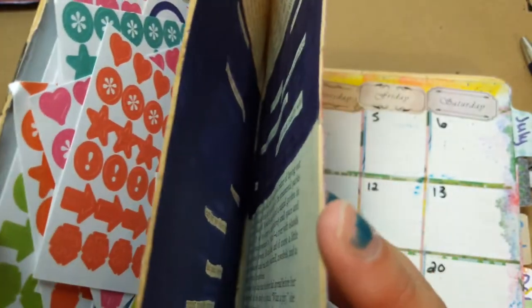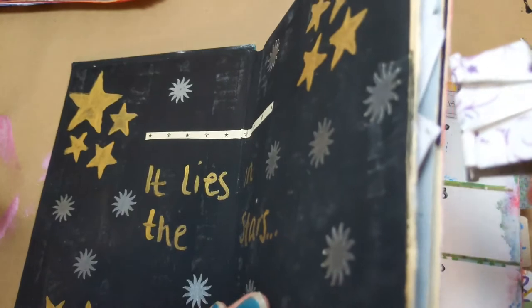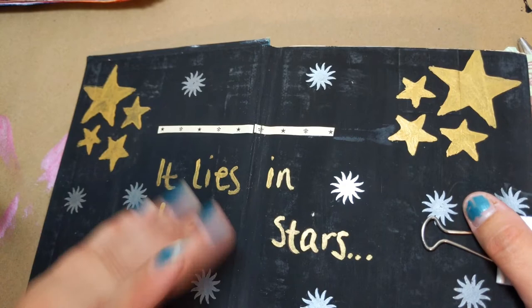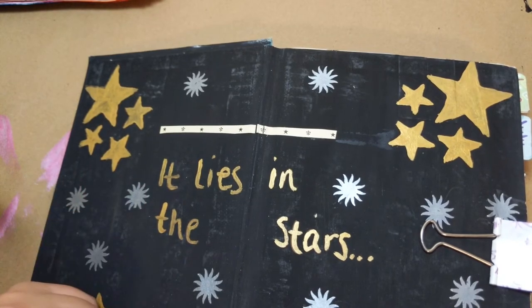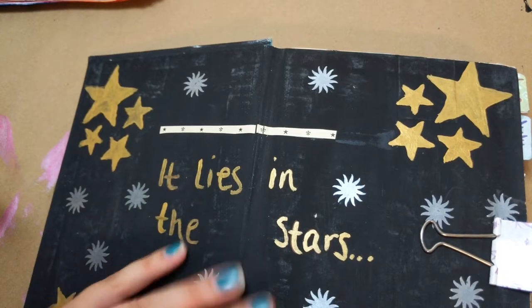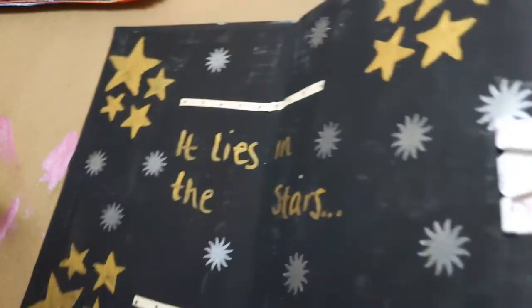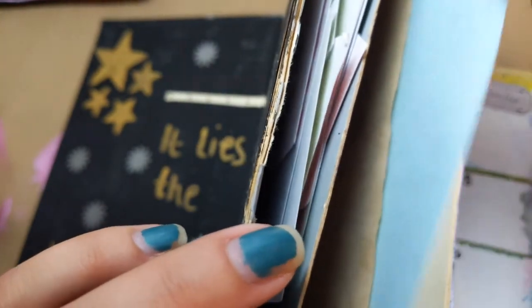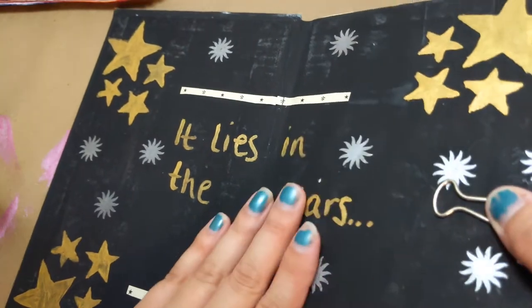I have a binder clip on here because I made myself accordion pockets in the front. I have planner stickers — whether or not I'm going to use them, your guess is as good as mine. If I wanted to do a habit tracker or something like that, I have little stickers to do it with. I bought a whole bunch of planner stickers from Careheart at an auction, but I don't really use them at all — so I'll probably be mailing some out to people. I have all my months tabbed and I put my addresses in there.